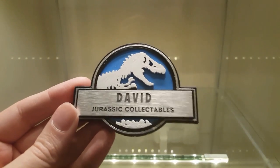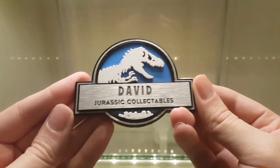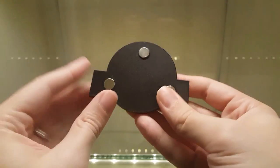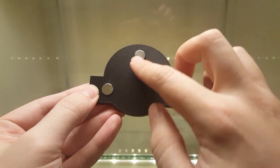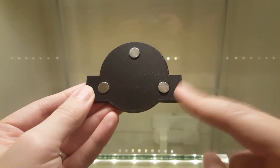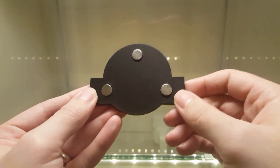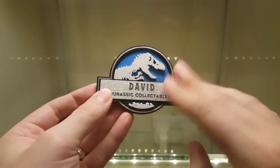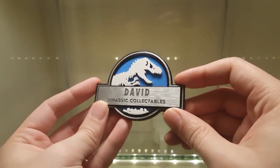Let me bring it closer to the camera. This has actually been 3D printed — all of these parts are separate. On the back we've got three very powerful magnets. I know for a fact that this matches the design of the screen-used prop, and it makes a really nice badge or fridge magnet.